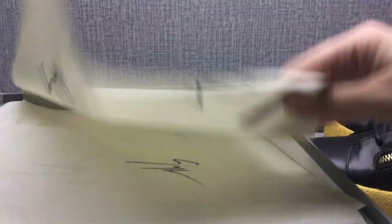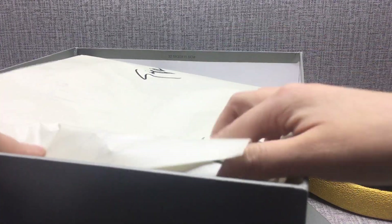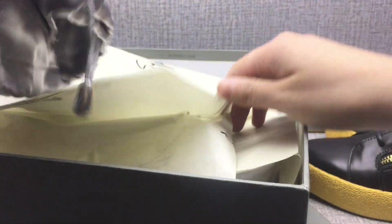Open box — some paper, some paper, dust bag. Logo on the back. Logo on the paper, inside have dust bag.